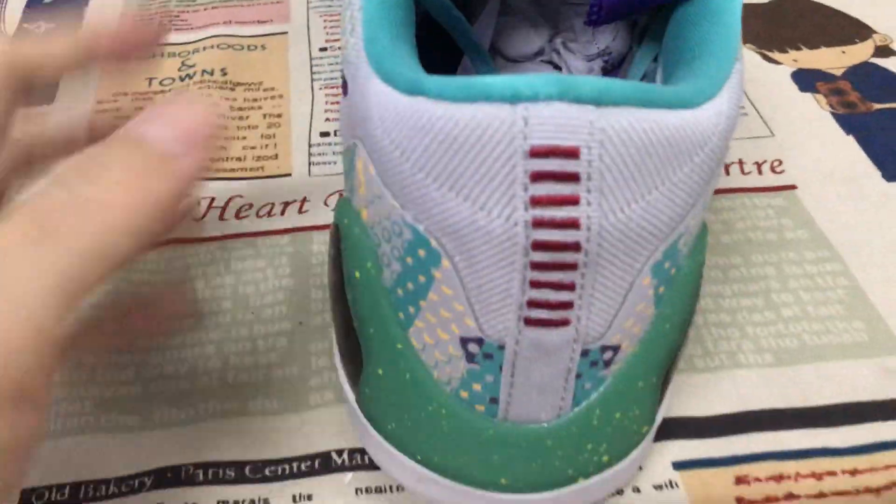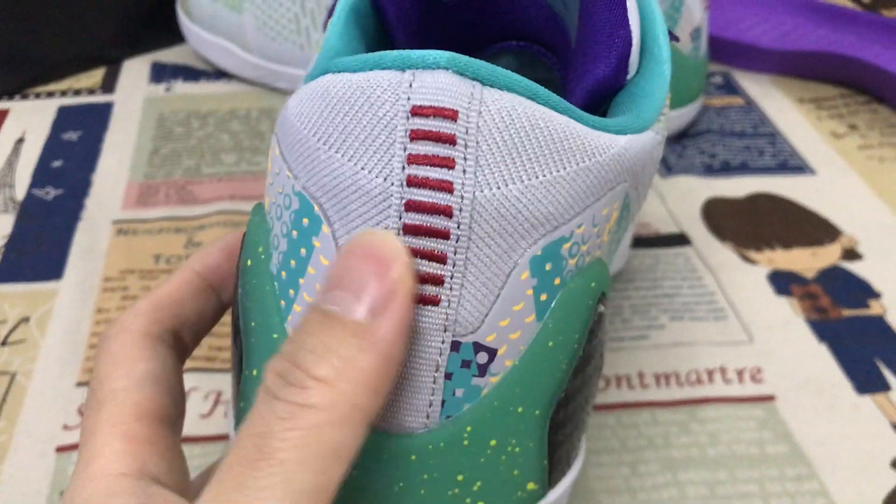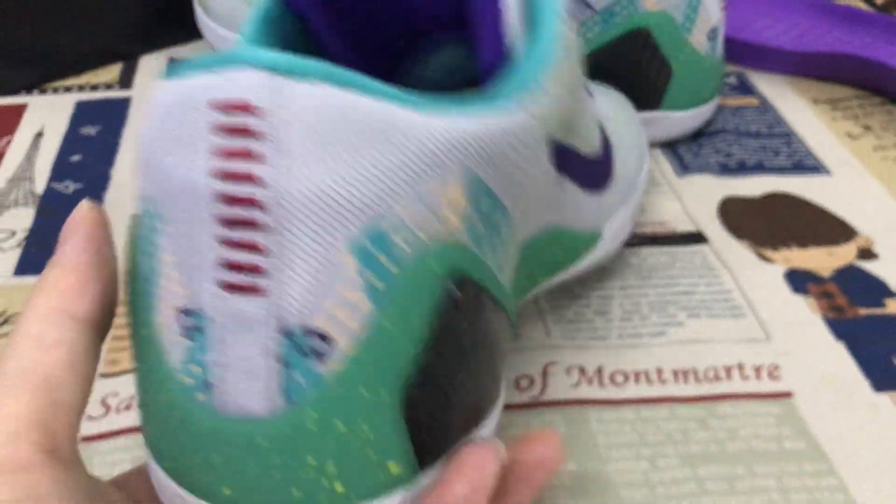Okay, the back view. Here's the back view — the webbing with embroidery stitching.